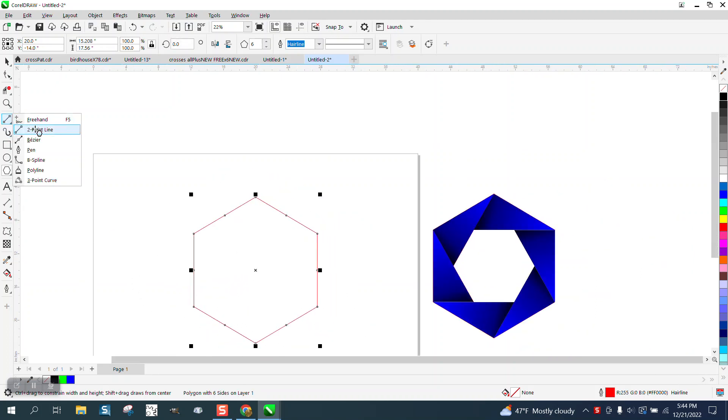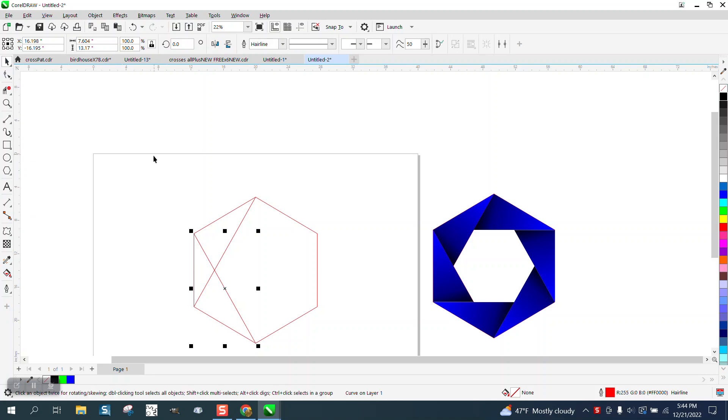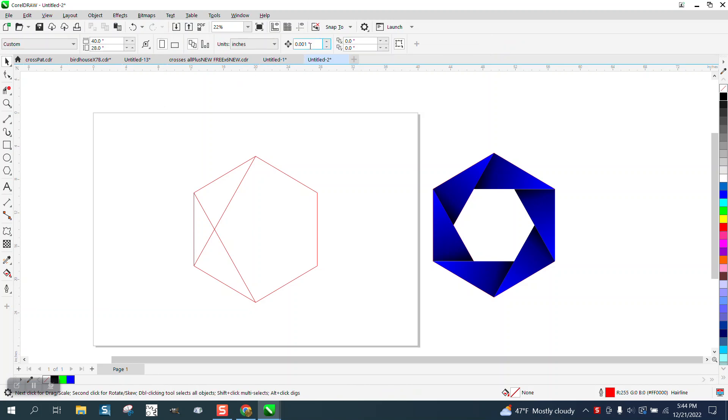Take a two-point line and go from that node to that node, and then from that node to that node — we're making the shape right here. I like getting rid of the lines after I do it, so let's see how big this thing is. It's big, it's over 15 inches, so we'll set our nudge factor to 18.